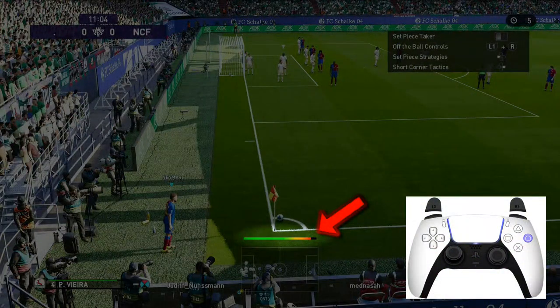Now you do the corner kick. To do this, fill the shot bar up to approximately 95 to 98 percent and hold the direction button upwards — in my case the left analog stick during charging — so that the flank is hard and flat.